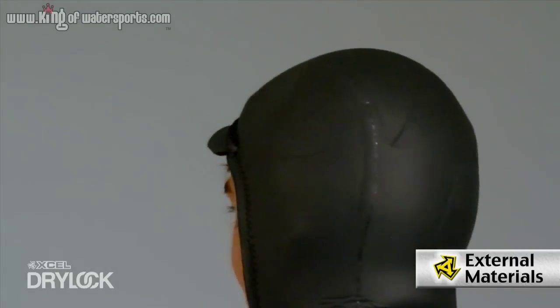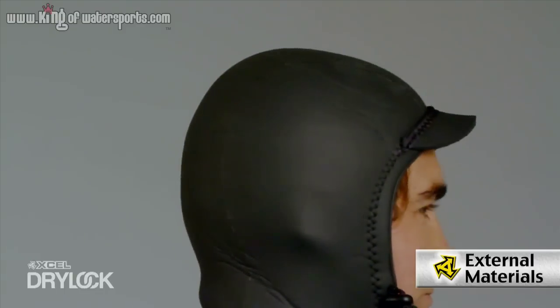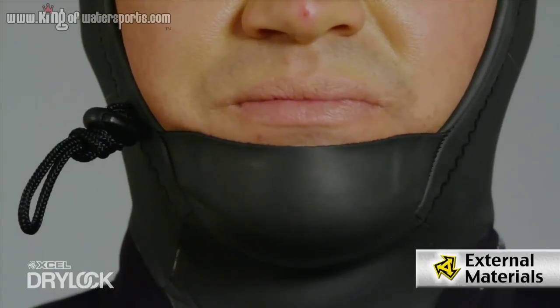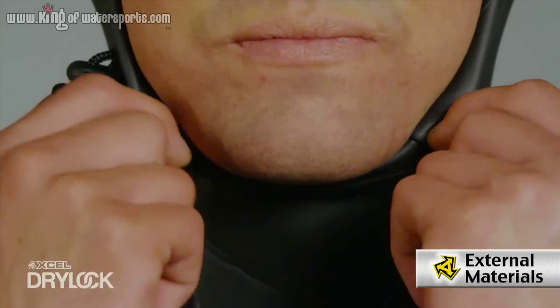Rounding out the exterior materials are the hoods. Starting with the 4-3, what we use is a three-panel textured smooth skin, so that's going to give you the wind shear that you need. What we did on the 5-4 is added the Aeroprene technology to it. As you notice there's a bill in the front, you've got the cinch on the side, and also the optional chin guard — so that's nice because you can wear it out or in.